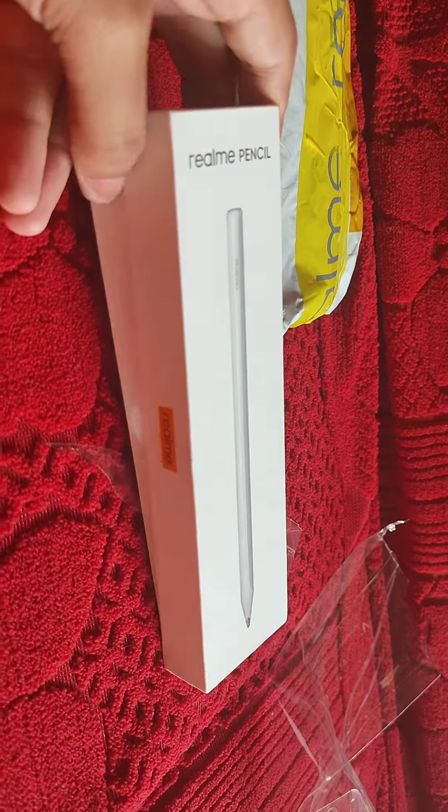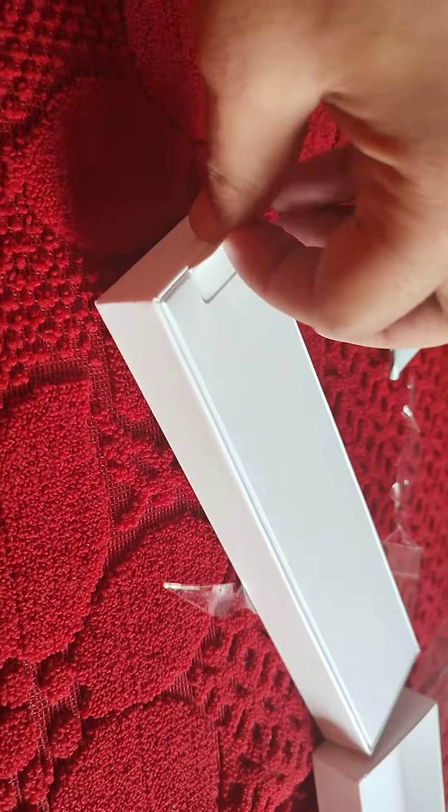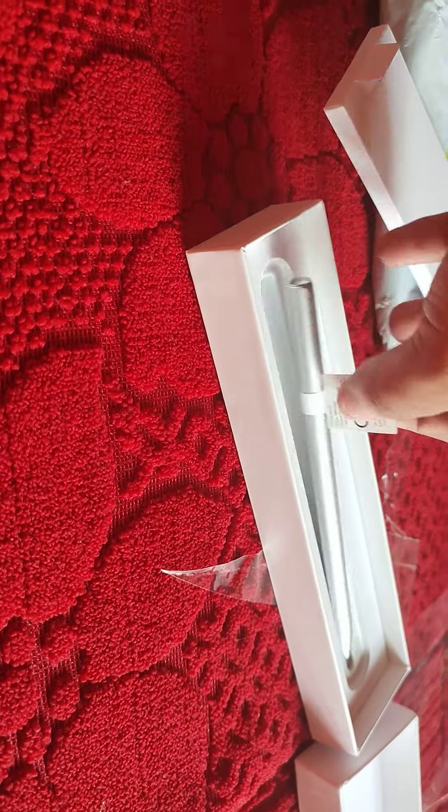I will open it. After opening it, there is another box here — you will simply open it. After opening that, there is a smart pencil inside. This pencil is very lightweight.